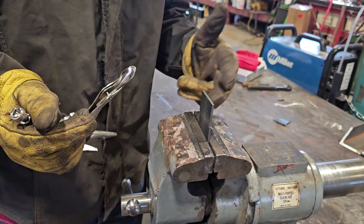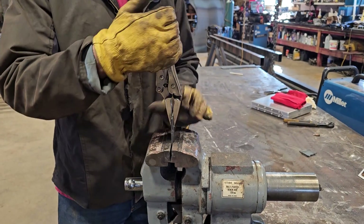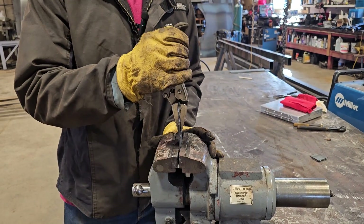But there's a downside — it's only strong one direction. So if I put this on here, the weld's on this side, so if I pull this way, the weld's going to hold. But as soon as I push the other way, there's nothing on this side holding it — it's just going to break right off.